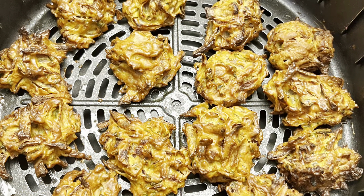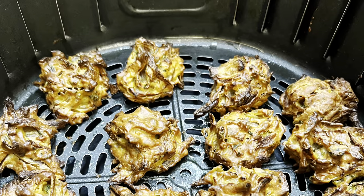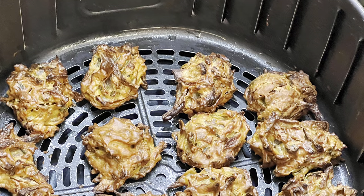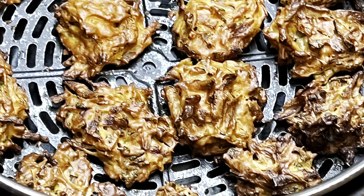The best onion bhajis are served hot — once they get cold they lose their crispiness and are not as enjoyable. You can always have the batter ready and leave the cooking process for the very last minute. Get the mixture so it drops off the spoon easily; this will ensure crunchy and light bhaji.